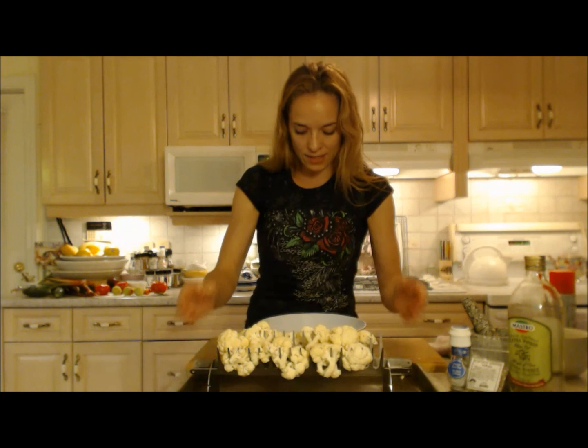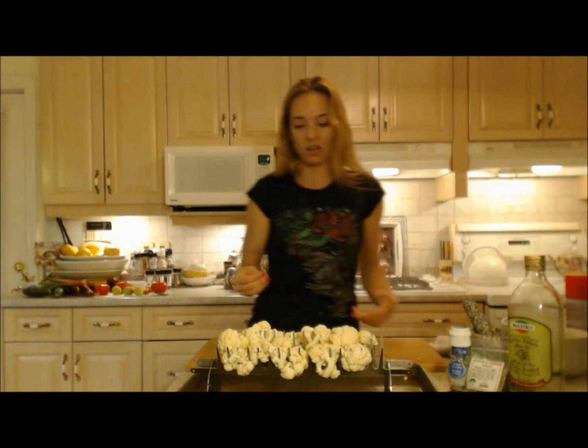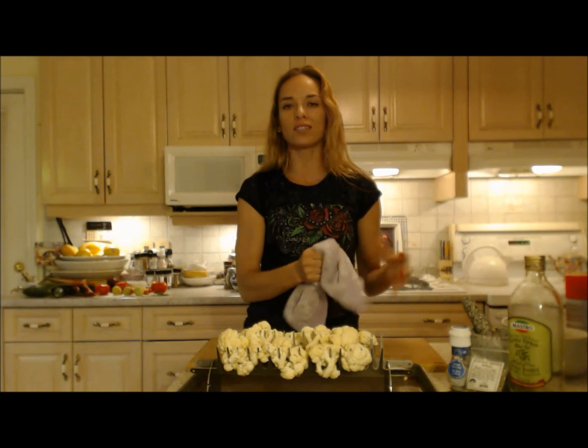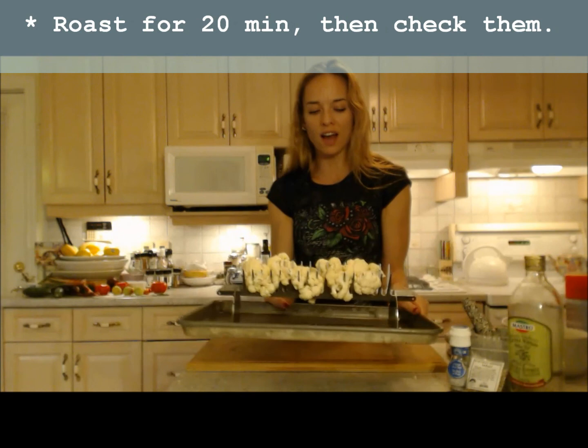I'm just sliding that into the display tray and this is ready to go — a little extra cauliflower for the dogs! Into my oven it goes. I'm gonna let this go for about 30 minutes — I'll set the timer for 20 and check on it. I want them to be fork or knife tender and nicely browned.